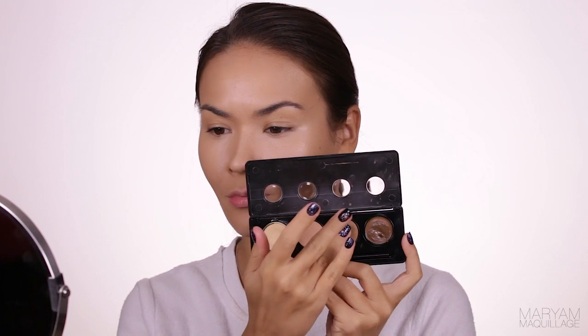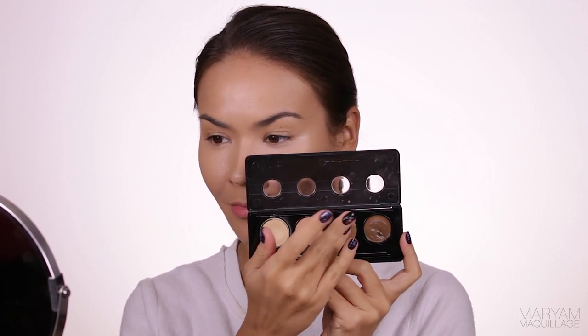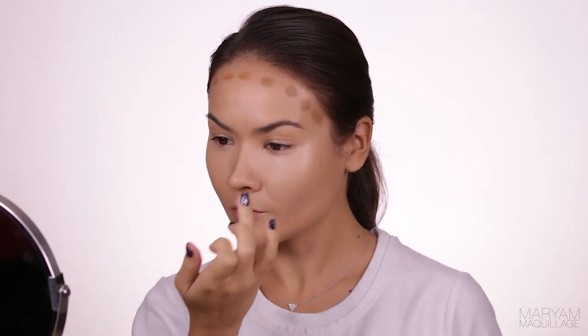Time for the contour! This is the Motives Maven Sculpt Series Palette in Fire, for warm skin tones. This is an amazing cream contouring palette — link down below of course with a coupon code.